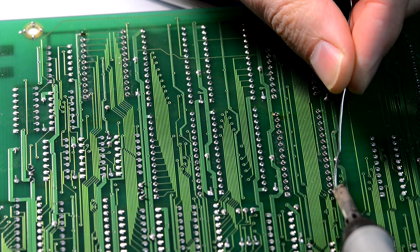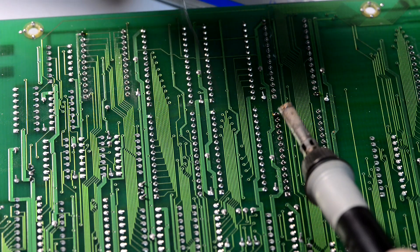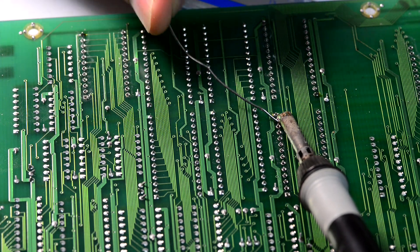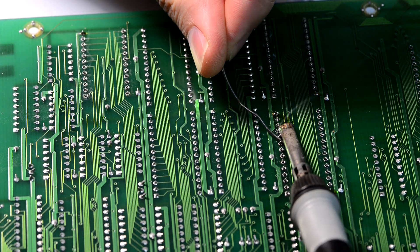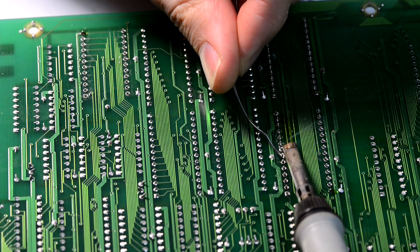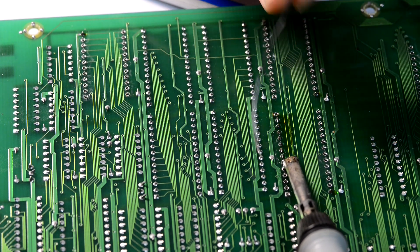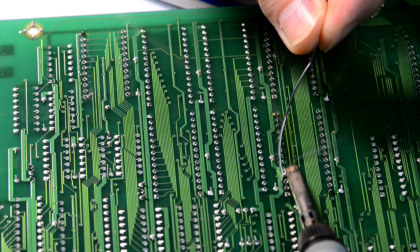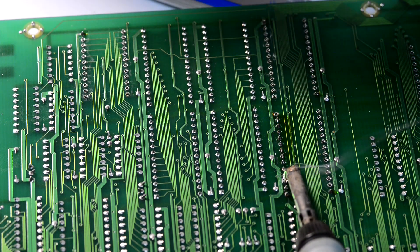Then I soldered another diagonally opposite pin so it is all nice and level. And then I just used the wave solder to go through all the pins from top to bottom, adding solder with flux so it is nice and reflowed at every joint.